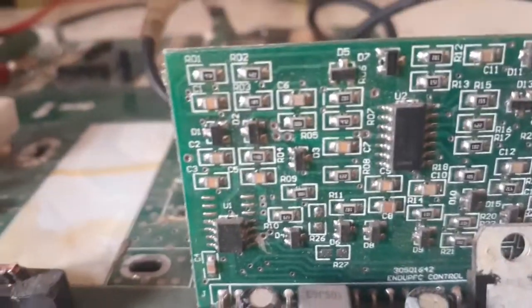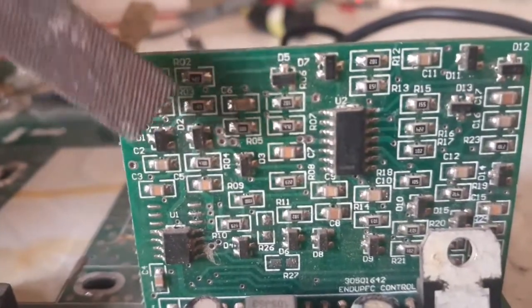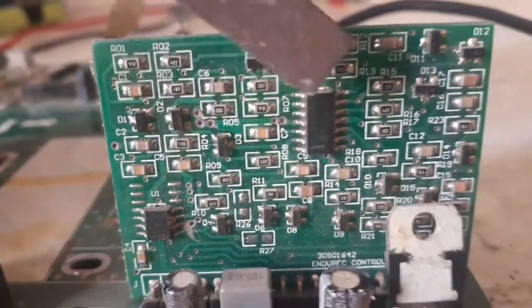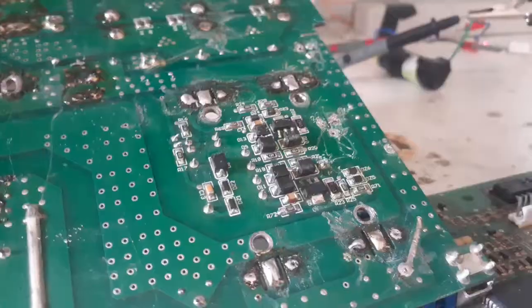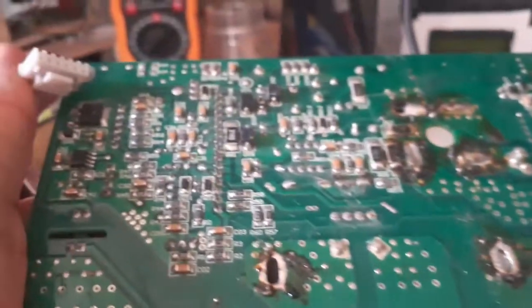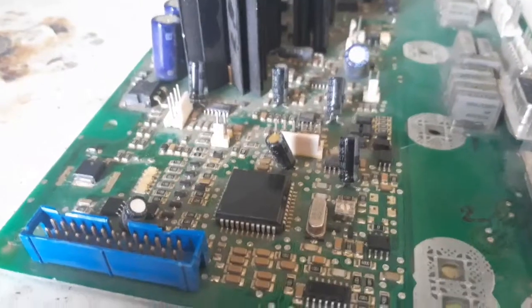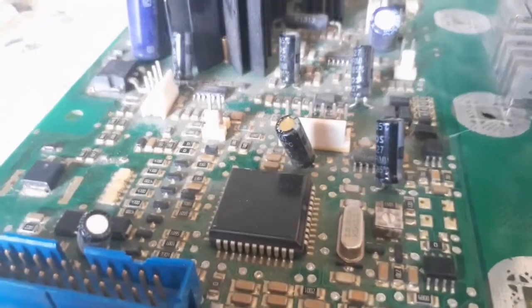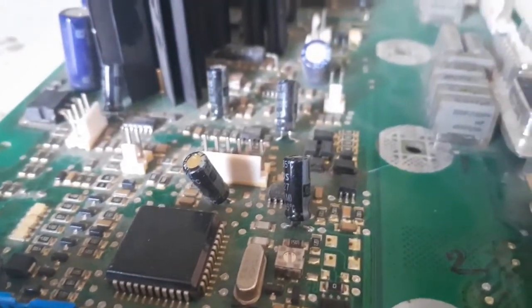Now let's talk about what I never salvage. Desoldering SMD components is a quite useless and tedious task — it is also time consuming, because SMD components are quite cheap as well as small and fragile, meaning they can be broken easily. So it's simply not worth it.